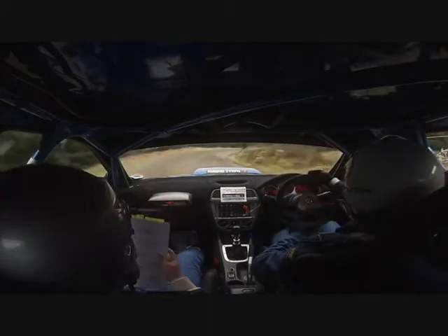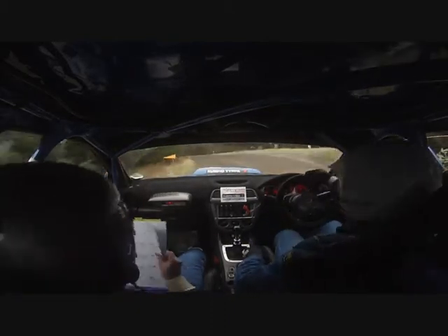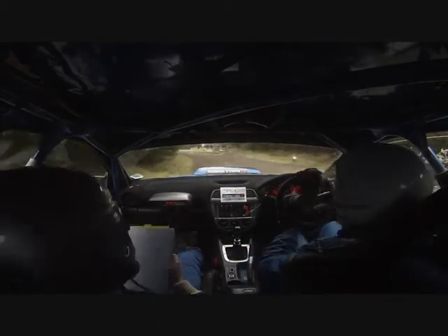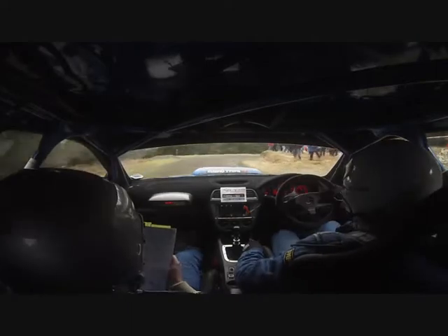And 5 left, in. And caution. 6 right, in. Tightens. 5 left, don't cut. 5 right, carry.